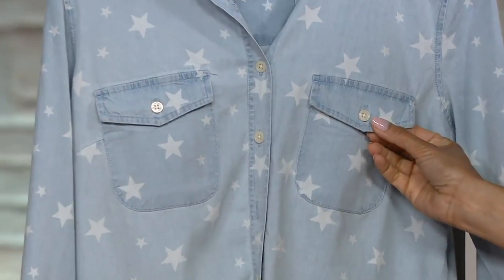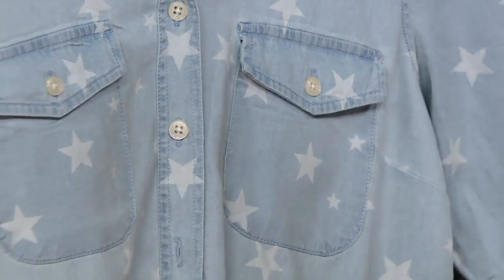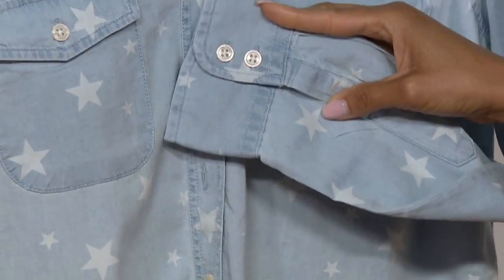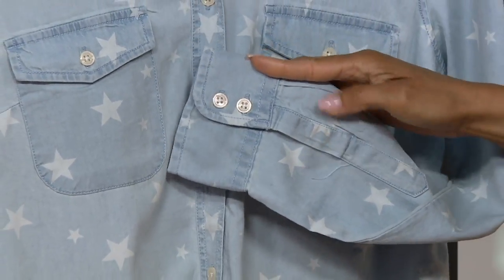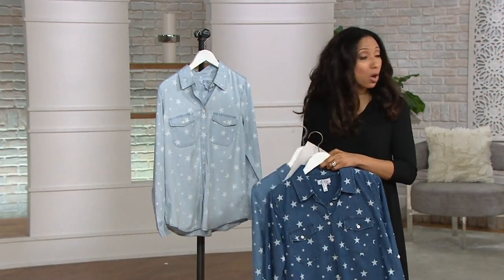You do have two functional chest pockets with buttons, so that's just a fun little added detail. And you also have buttons at the cuff — it's a double-button cuff. That way you can open this up, you can roll it back, and keep it in place because it does have a little roll tab. And you'll see that on Brenda.